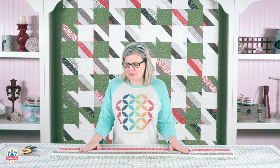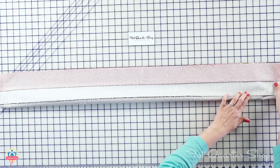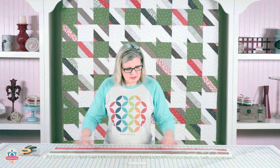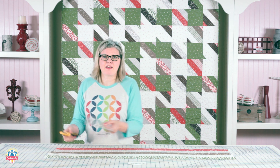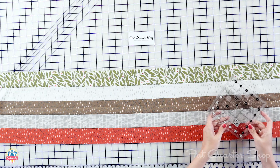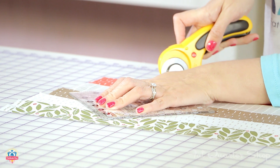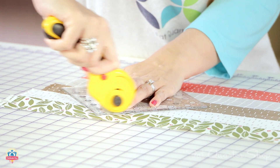Now we're gonna cut those up. The first thing I'm gonna do is make a line in the center — I'm just gonna fold this in half and finger press along the center so you've got a little finger press line. You're gonna use a Creative Grids 6½-inch square ruler. Put the diagonal 45-degree line on the finger press line and cut. From each strip set, you're gonna cut four, and you'll have a total of 60.